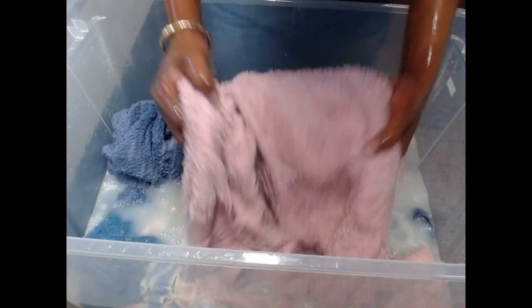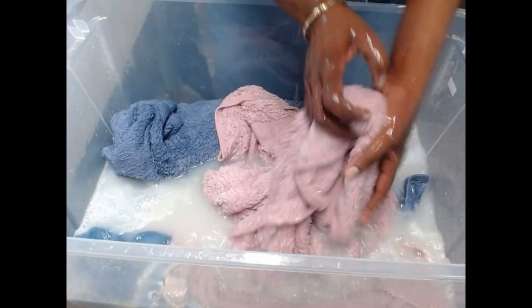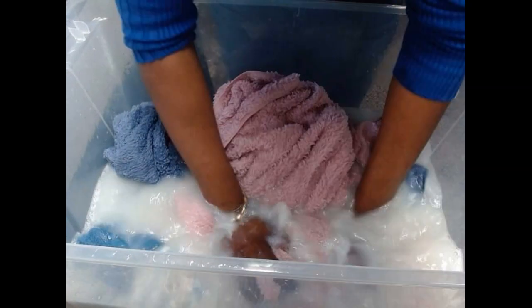So in Ghana, we don't have a washer or a dryer machine. We've never owned one — they do have it, but we've never used it because we can't afford it. So we wash our clothes, our bedsheets, our towels, our shirts, our jeans — everything by hand. We wash every weekend. Weekend is a washing day for almost everyone because we work throughout the week, and Saturday is when we do our washing.